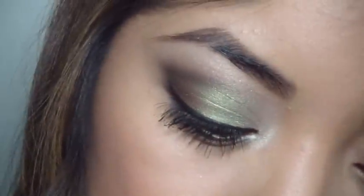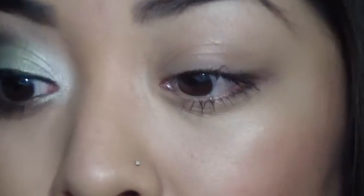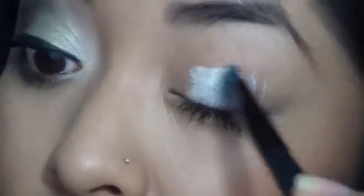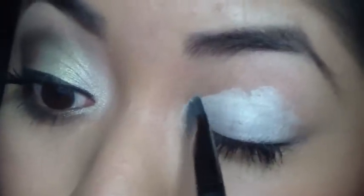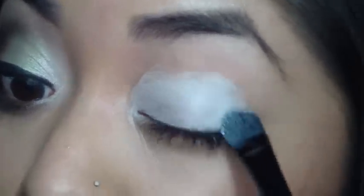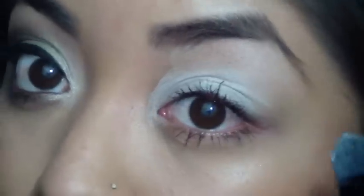I only have a little bit of mascara on from earlier, so just ignore that. I'm going to be using my NYX eye shadow base in white. I don't have any other primer on, so I just wanted to use the white to brighten up the colors a little bit. I'm going to put a little bit in the inner corner, and then whatever's left over I'm just going to apply to the brow bone.